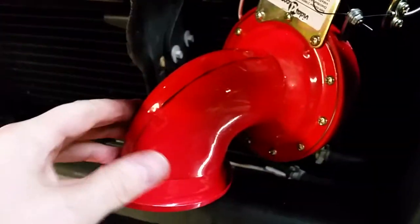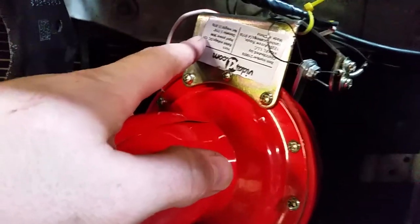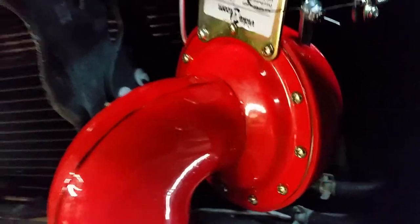It looks like this. The horn here is made out of metal, this part's metal. It comes with a metal bracket and a housing which is plastic.